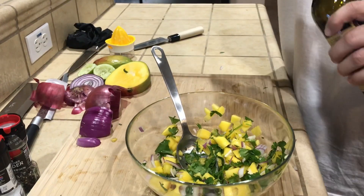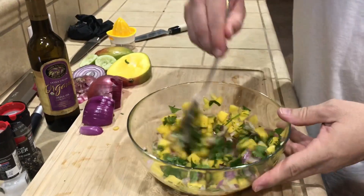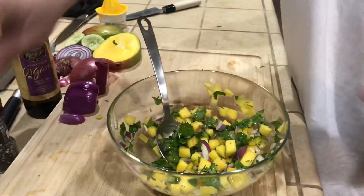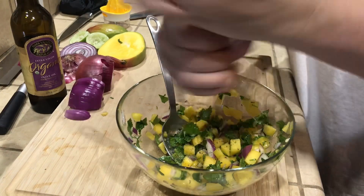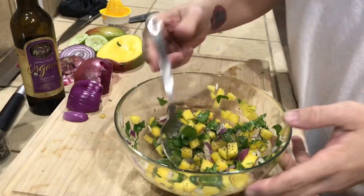Now I'm gonna do a touch of olive oil — about a half teaspoon to a teaspoon — just to give it a little more moisture. Sea salt, and then ground pepper. Give it a stir.